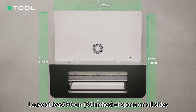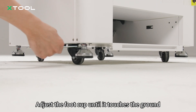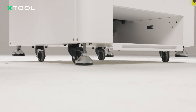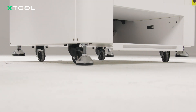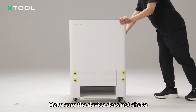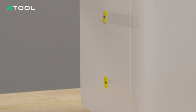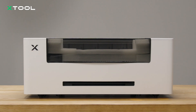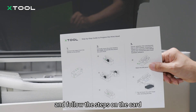Leave at least 90 centimeters of space on all sides. Adjust the foot cup until it touches the ground. Make sure the device does not shake.